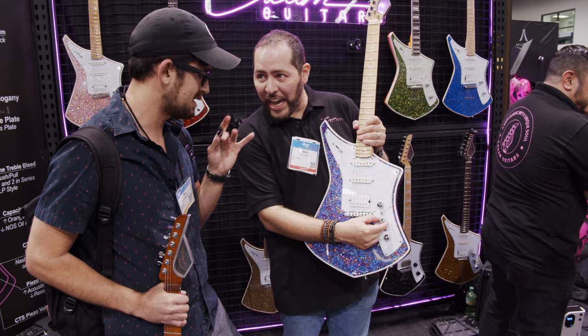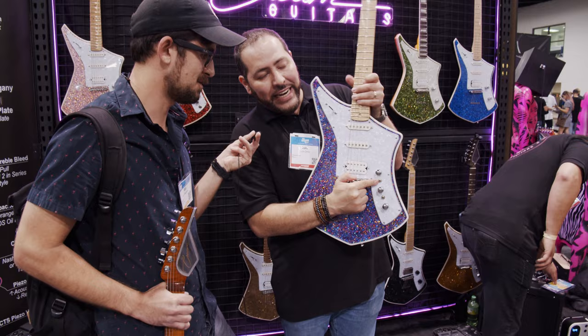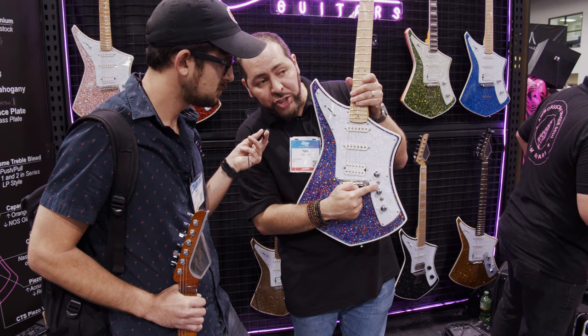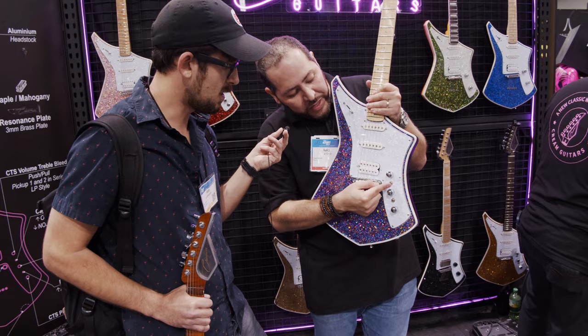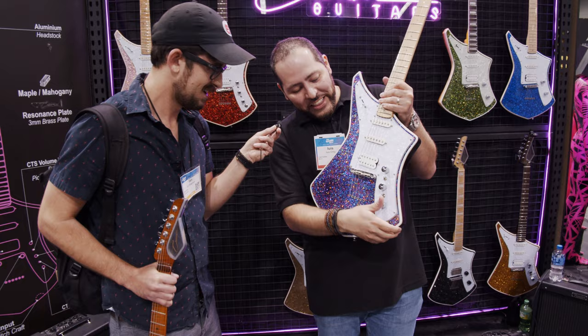If you go with the tone control, you engage this position — now it's like a Telecaster. The first mini switch: if you go like that, it's an orange drop capacitor, 0.47 — some kind of Fender sound. You go up, it's a bumblebee 0.22. If you don't believe in capacitors, you need to change that — everything matters.